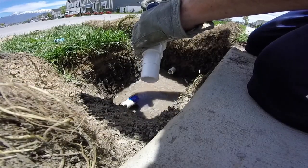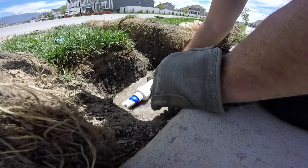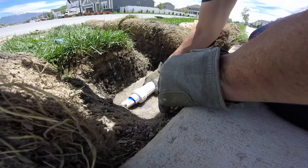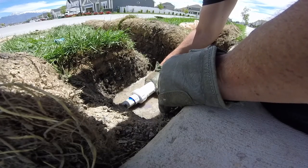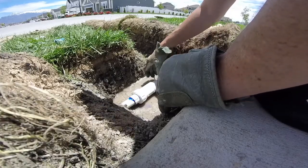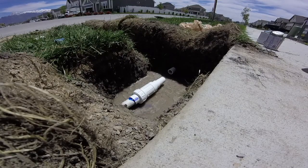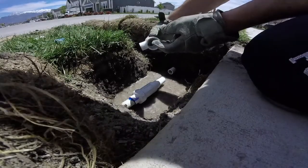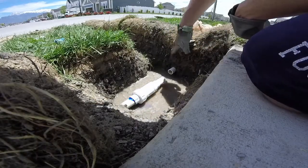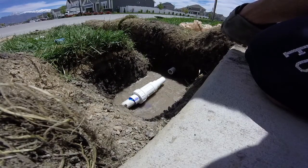Get on the outside of that pipe and on the inside of the fitting, then slide it on and give about a quarter turn. Hold it in place for about five seconds — let that seal in really nicely. Then I'll take my threaded T and glue that on the PVC pipe and the end of the telescoping fitting.